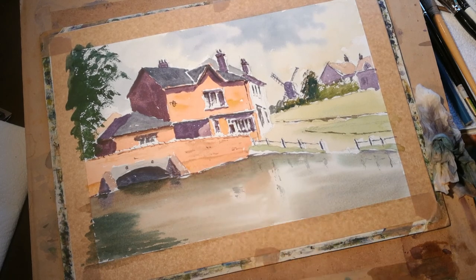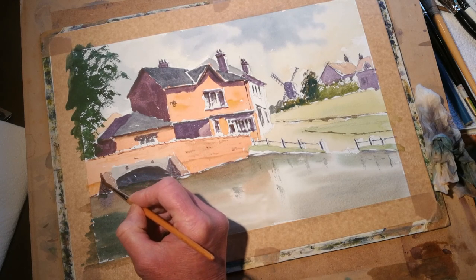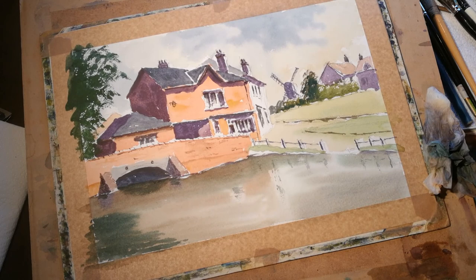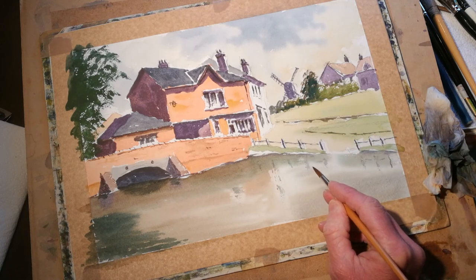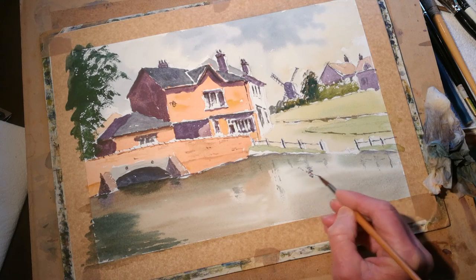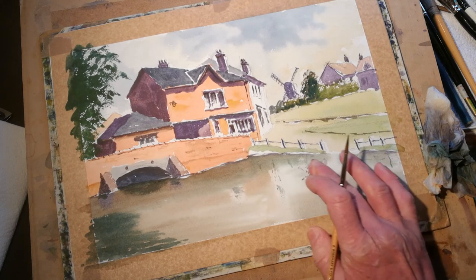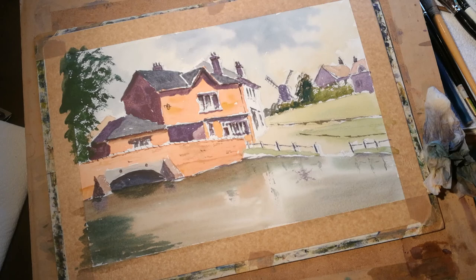Putting in a darker shadow on the left-hand side of that overhang, the buttress area there. Finally we need to put in a little bit of reflection of the old mill in the water — a bit of blue, a little bit of red, and we've got the reflection of that. It comes directly underneath and would actually sit somewhere like that, with a cross-section like that, and another cross-section like that. Just pulling that down to soften it a little bit — and that is the reflection of the mill in water.